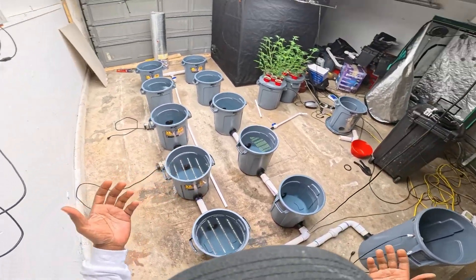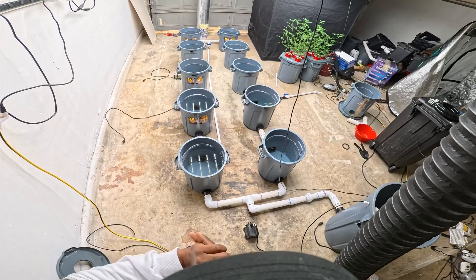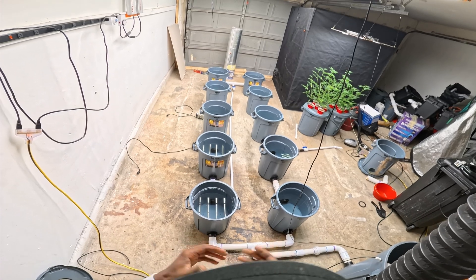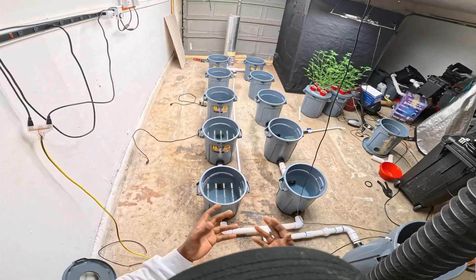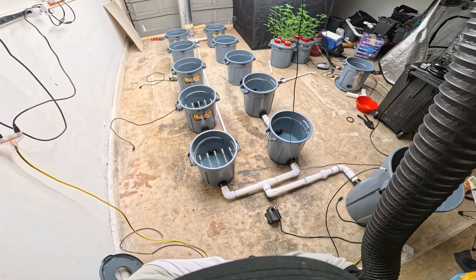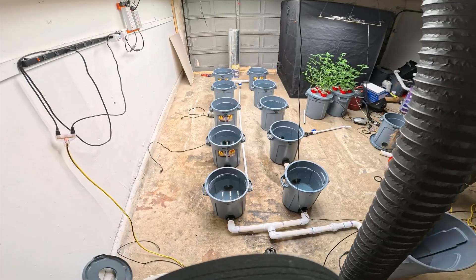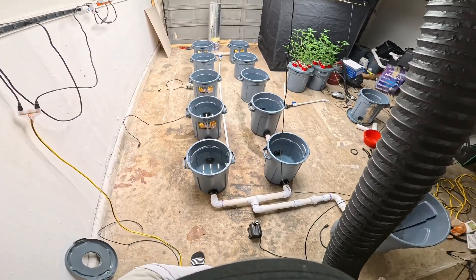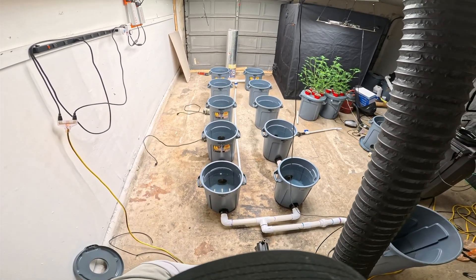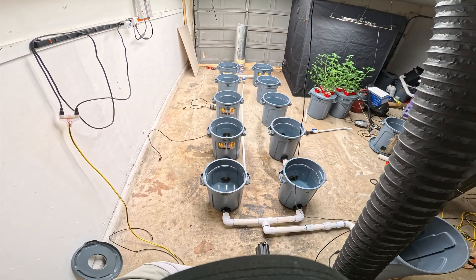As you've seen on the channel from my grows, I don't really have any toxicities or deficiencies because I have everything dialed in, and that's one of the reasons I like doing this — to teach you guys my own method on how to produce top-tier cannabis. Let's go ahead and finish this system up. I really appreciate you guys joining the channel and watching the video. Give me a thumbs up if you like what you're seeing, and if you have any ideas that could make my job easier, I'd really appreciate it. Until next time — keep growing.